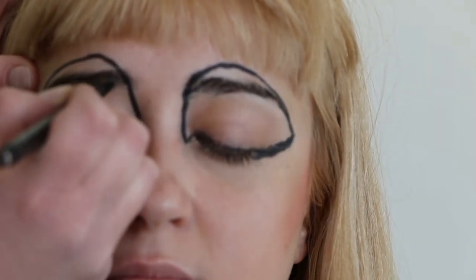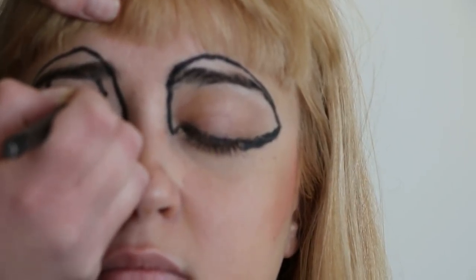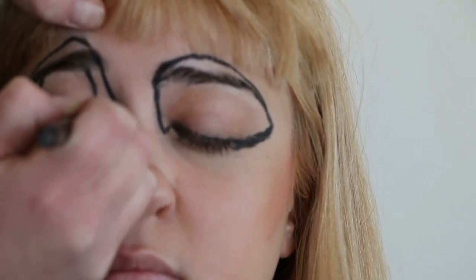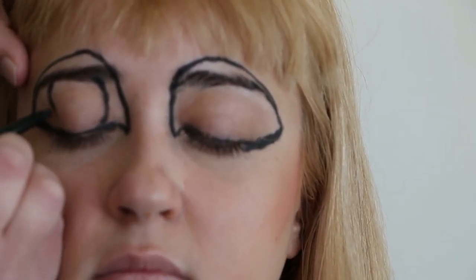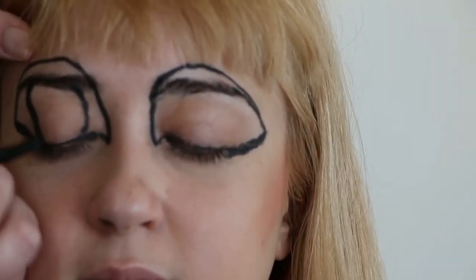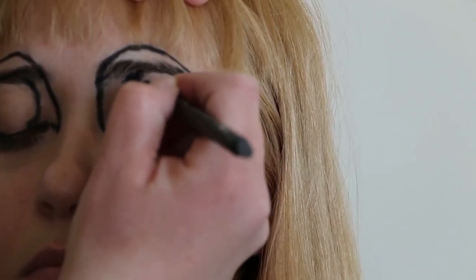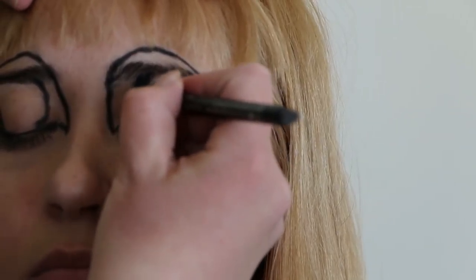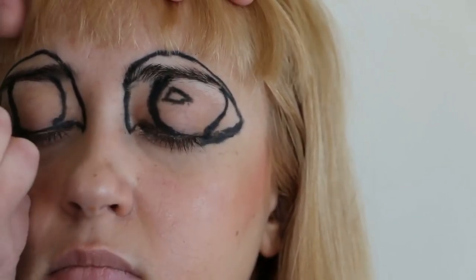Now I'm going to draw a big circle in the center of the eyelid. You'll notice I don't do the entire circle — the top of the circle is cut off by the eyebrow. What we're drawing now is the outline of the iris. What you do to one side, you do to the other. After drawing the iris, we're going to draw little triangles right inside to outline where our highlights are going to be.